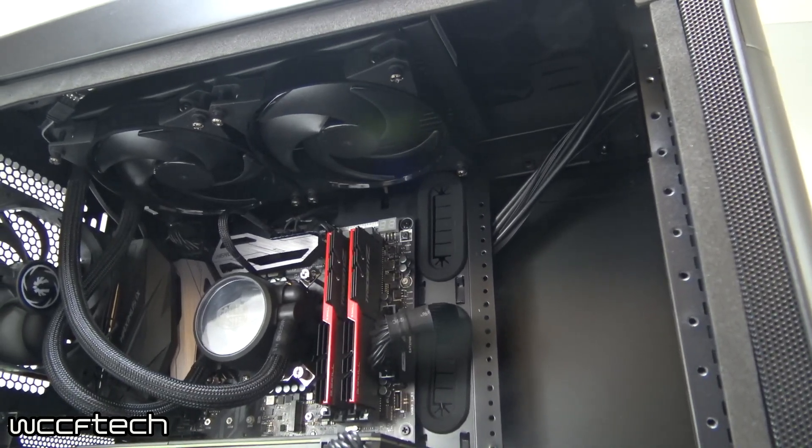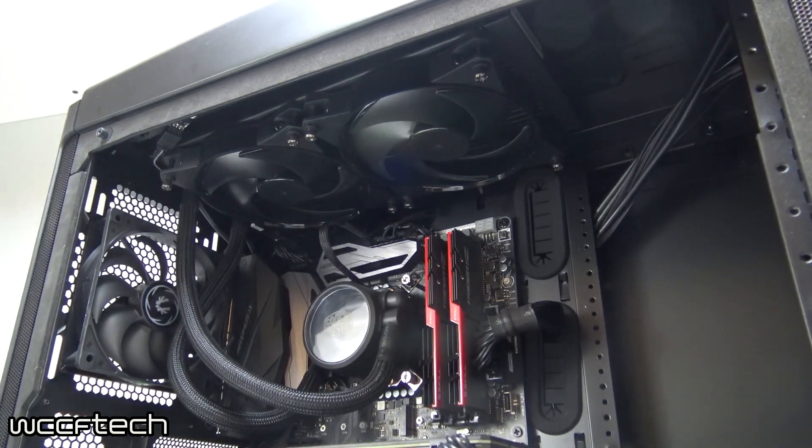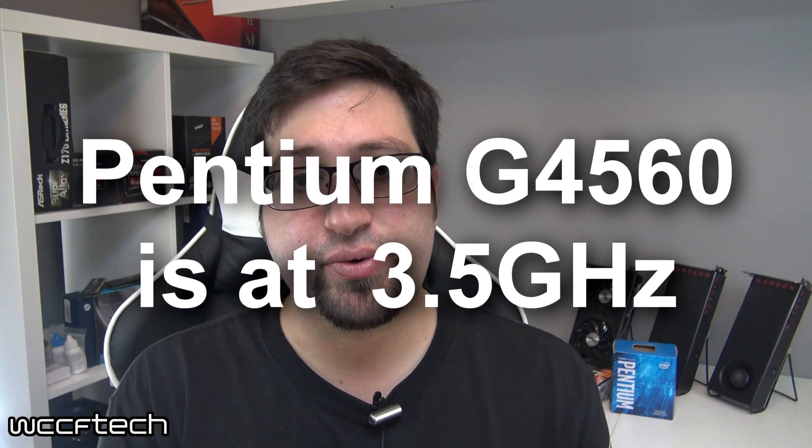The i7 only exists for comparison purposes to show the absolute most performance these graphics cards could achieve — then you decide whether the delta is worth spending more, or if the Pentium does just fine. We're using an Asus Z270 Maximus motherboard with 16GB of DDR4 2400MHz Corsair LPX, an AX860i power supply, and the same storage. The only thing changed was the CPU. The i7 runs at 4.5 GHz all-core turbo and the Pentium at 3.7 GHz.